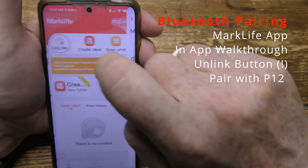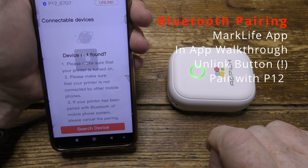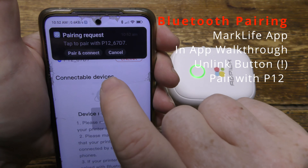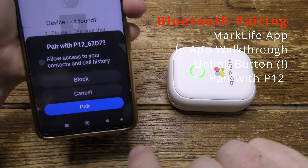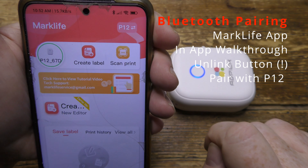Bluetooth linking is nice and simple but not very intuitive — you have to press 'unlink', not 'link'. But then it works; it all comes up automatically, and subsequently it pairs automatically every time.